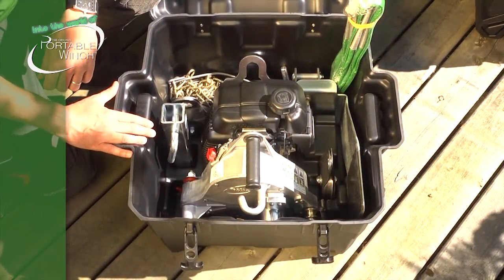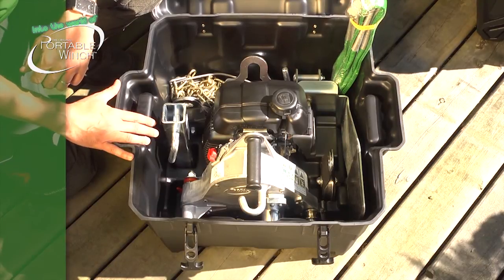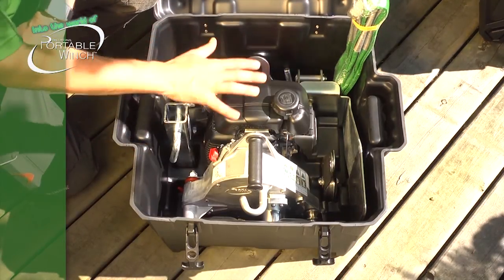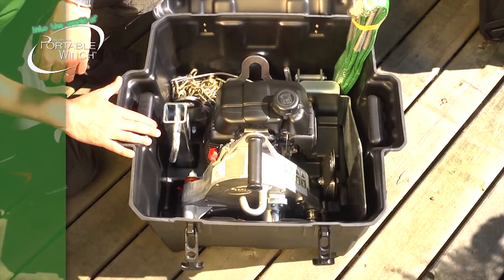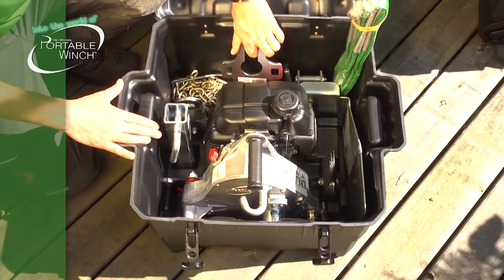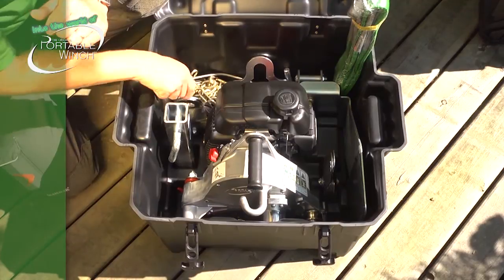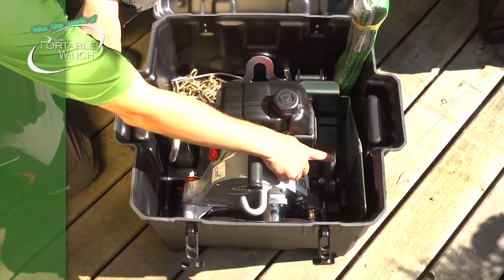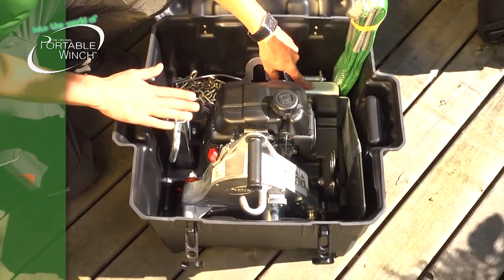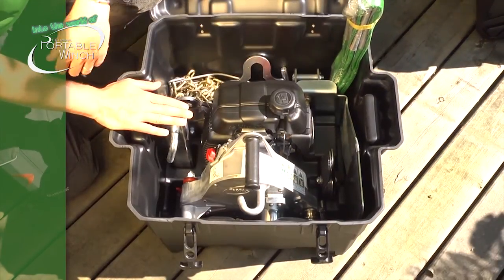If you've chosen the PCW5000 or the PCW5000HS, this transportation case PCA0100, made of high-resistance plastic, is a very good choice. It has molded shapes at the bottom that can accommodate many different accessories. You can put a choker chain, the hitch plate, the square tubing for the receiver hitch, a double pulley and a single one, carabiners, the anchor plate for the square tubing that goes on the vehicle, the anchor sling for the winch, and of course the main item — the portable winch.